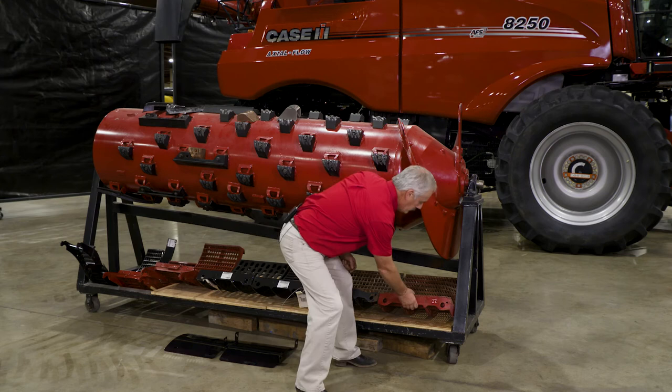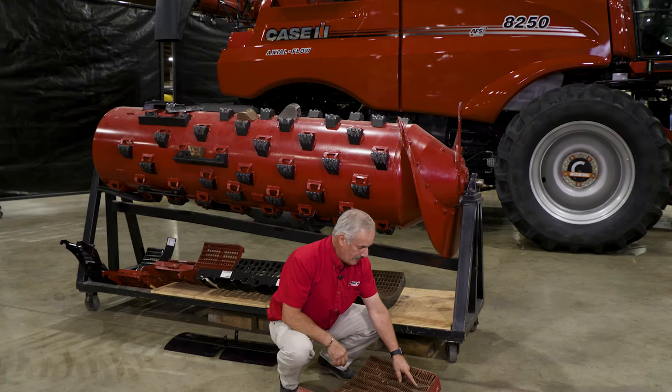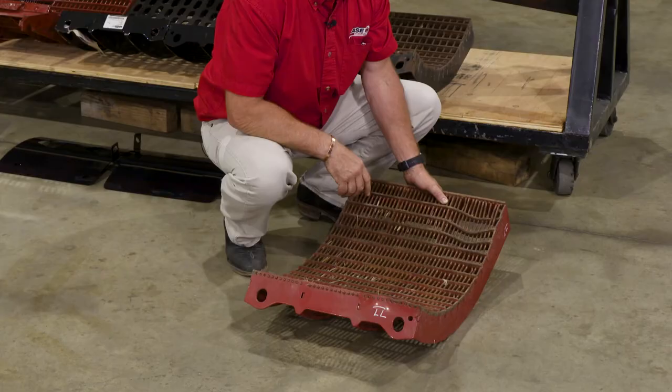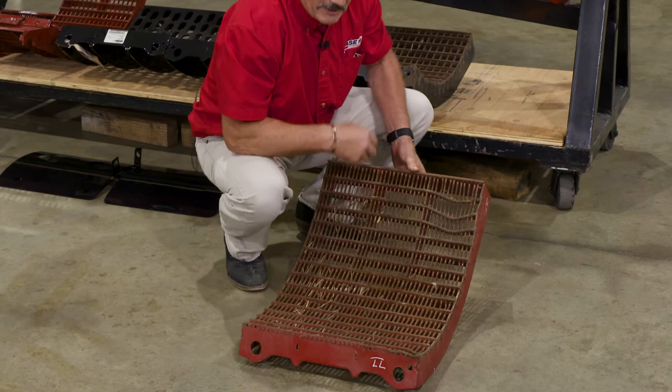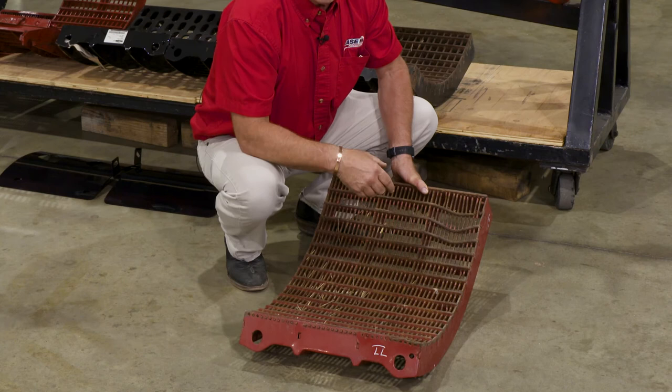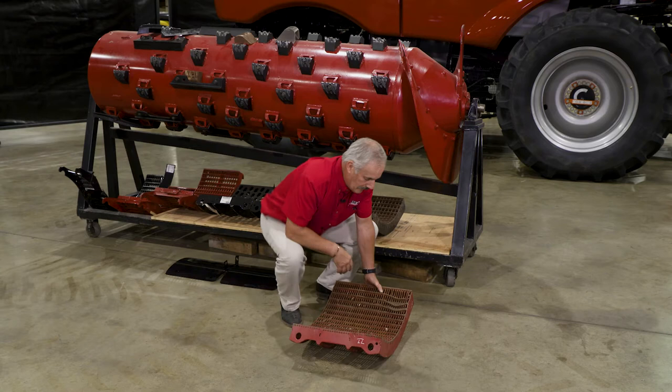Now let's talk about what these bars on the modules do. Since this is kind of a live thing, reality sets in. You're going to look at my modules and notice they're all bent — that's done by design, well, not exactly. Obviously the guy who had this module in had some non-compressible objects in the field, so he bent his bars and knocked the wires completely out of his module. This is reality — that's what happens in the field when you're inspecting your combine, and this is what you're looking for.